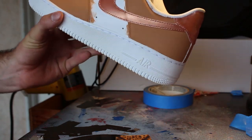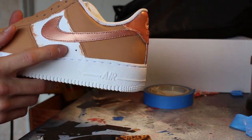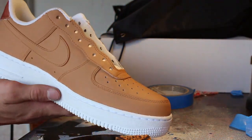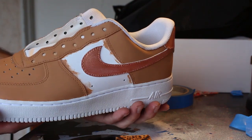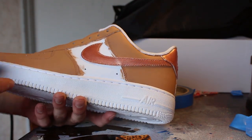We are finally on to our last part. I just need to color in that remaining section and then we are done. This is what we have so far — nice matte, really nice Vachetta tan with the rose gold. Almost done, let's finish this up.